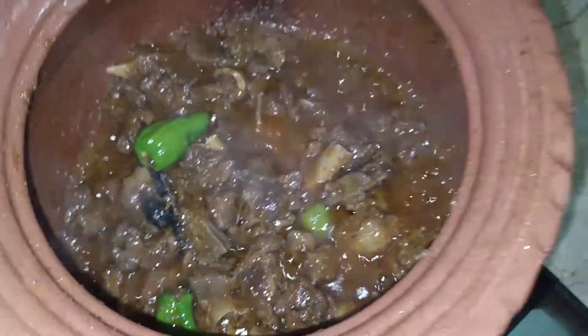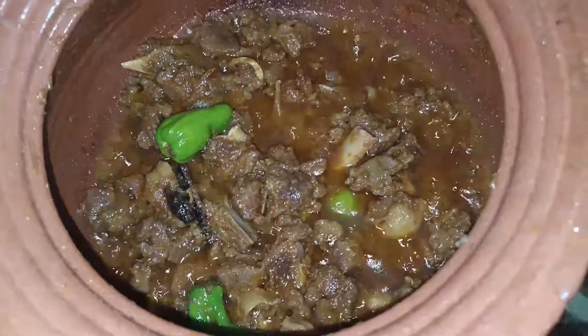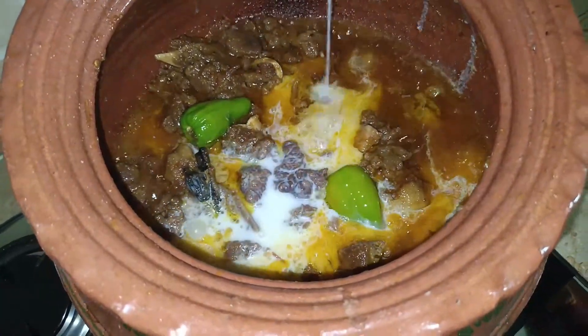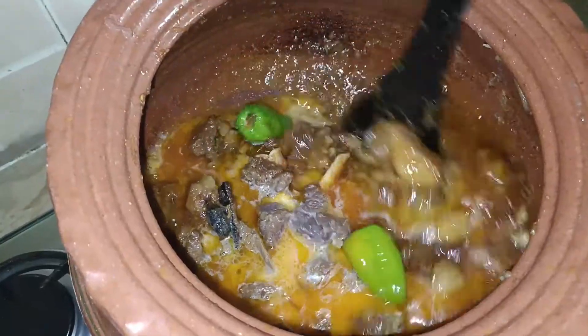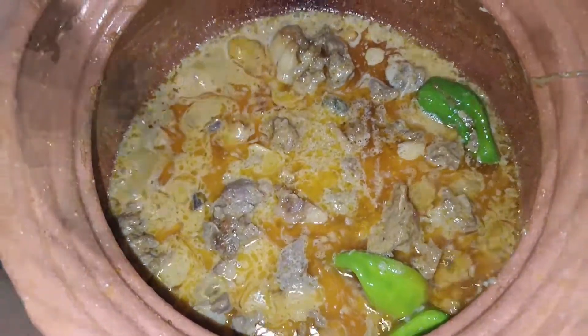Viewers, Mashallah, the meat has been nicely bhunoed. Now we need to make the gravy. For the gravy, we will not add water — we will add yogurt, one glass. Bismillah ir-Rahman ir-Rahim.